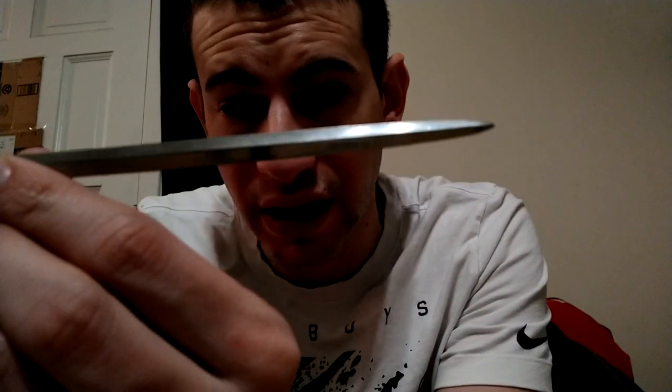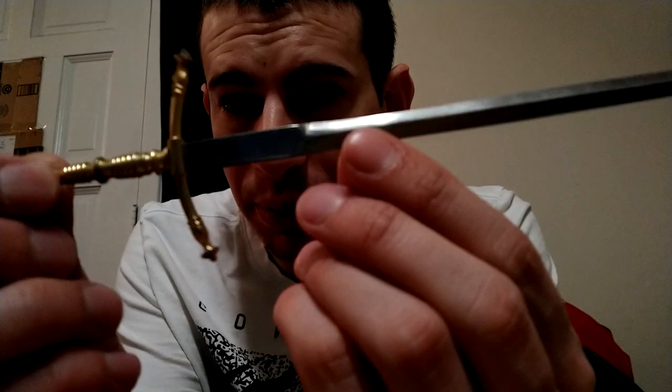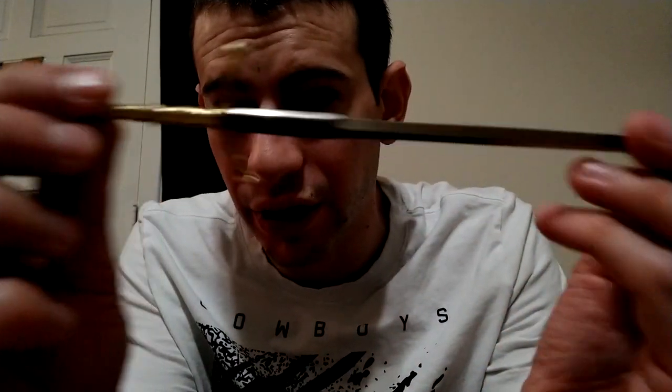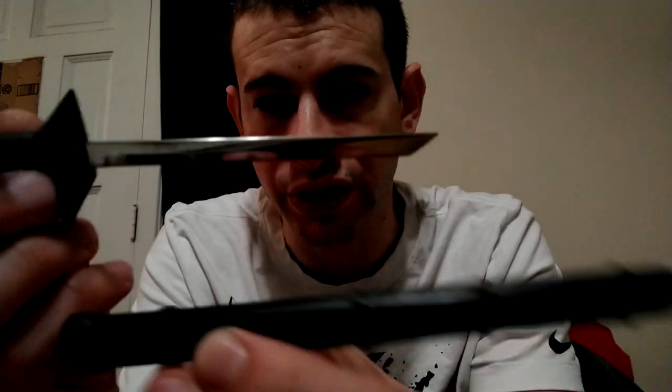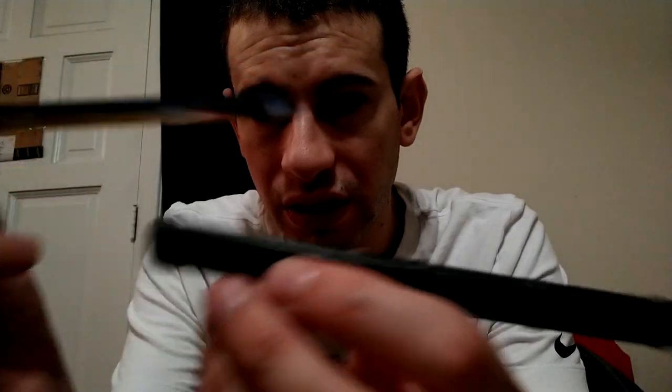Here's another one I think is designed off of a claymore - I'm not sure exactly. This one's made in Japan. Pretty cool. I call them letter openers. This one is probably my favorite - it's like a little samurai sword, very cool, made in Japan.